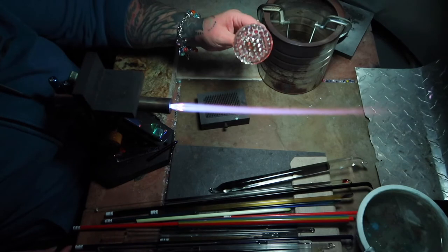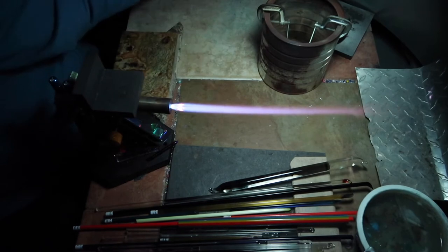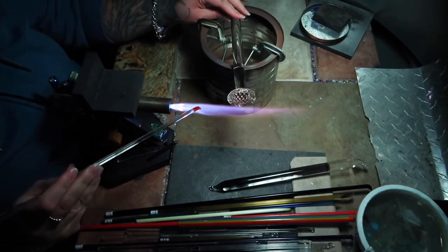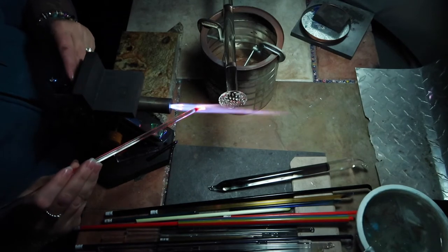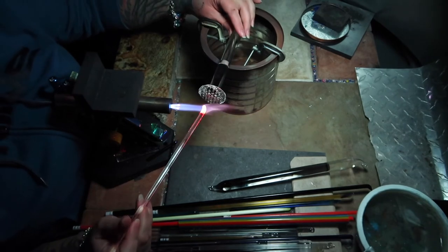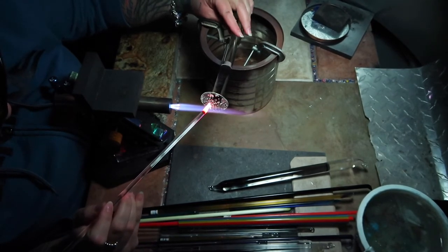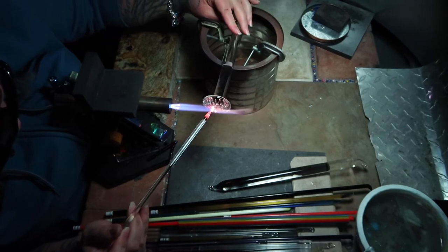I'm keeping the main part of the marble out of the flame as I'm adjusting the torch and grabbing my color rod. I don't use stringers for these impressions because you don't want the color to go up inside and disrupt your air trap. So I kind of start out a little pointy, but it's not a stringer.